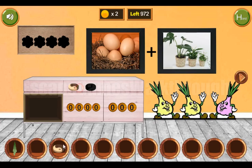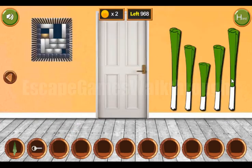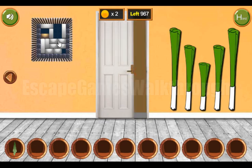Both tokens go here to get the key and go further. Let's open the door and then solve this puzzle.